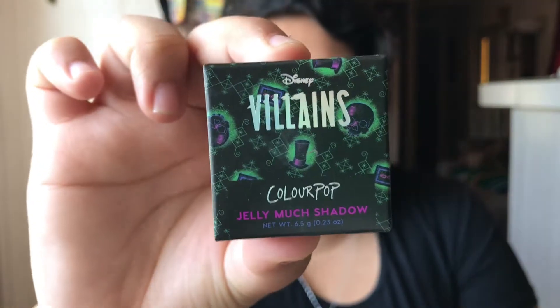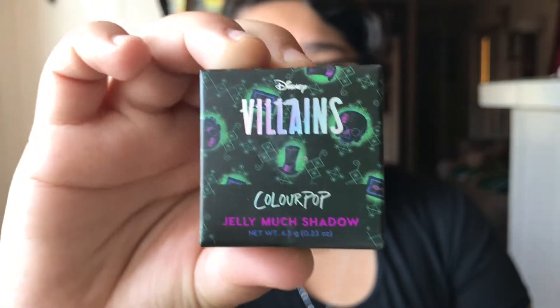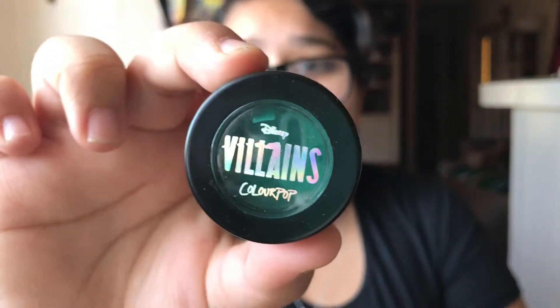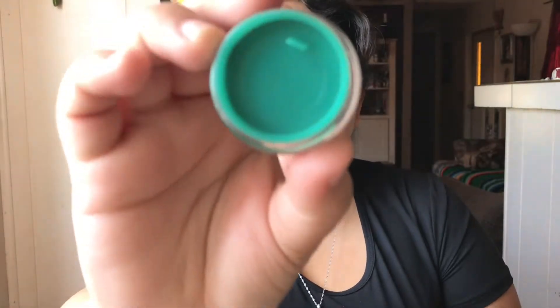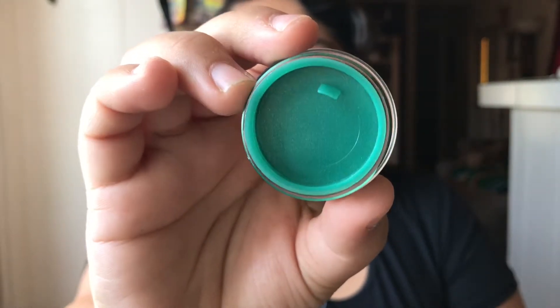Next up is the Jelly Much Shadow — here is the packaging. It has the hat and the skulls on it and it's so beautiful. This is called Not Today. This is a beautiful green color — look at that, it is so pretty. That looks really green — maybe this would have been perfect for St. Patrick's Day, but this is a beautiful green.